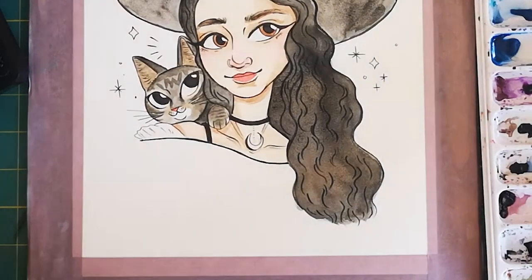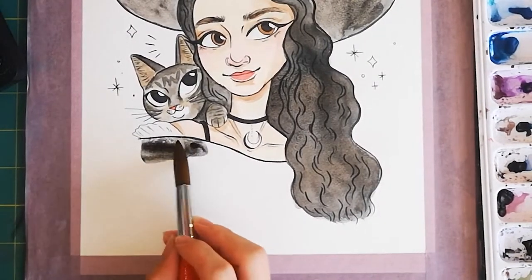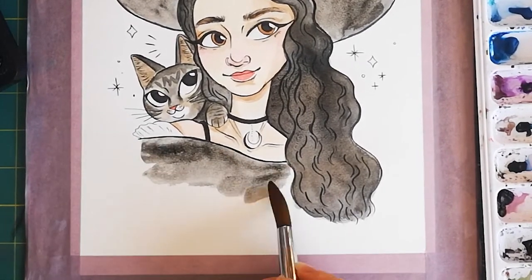I wanted her dress to be a simple splash of black paint, so I took a lot of water on my brush and made some brush strokes in a kind of triangular shape. It leaves a really nice painterly effect when you do this.